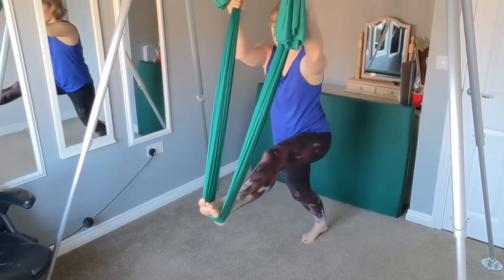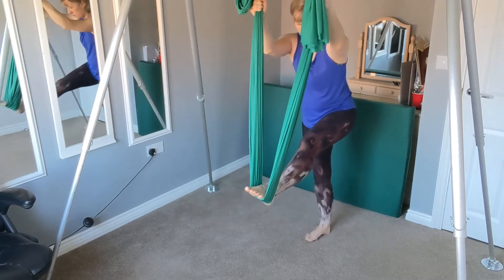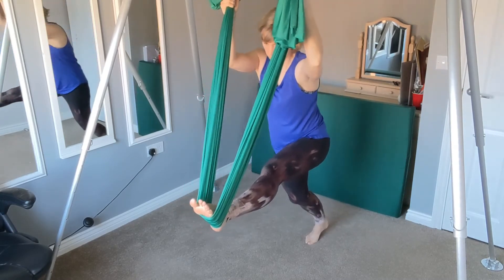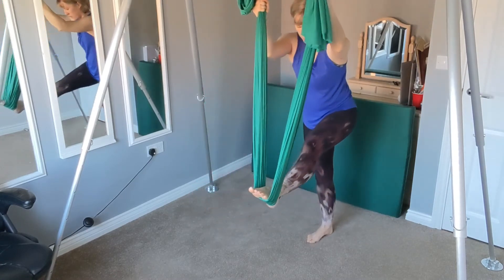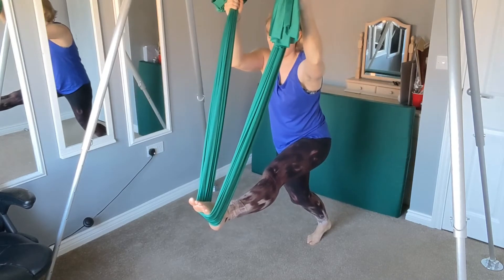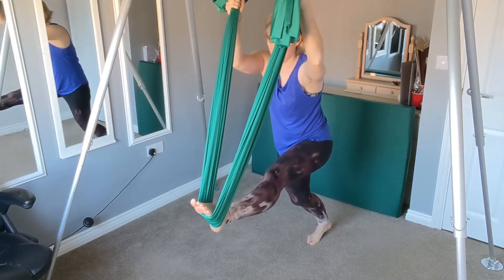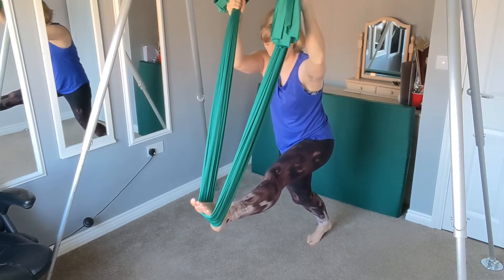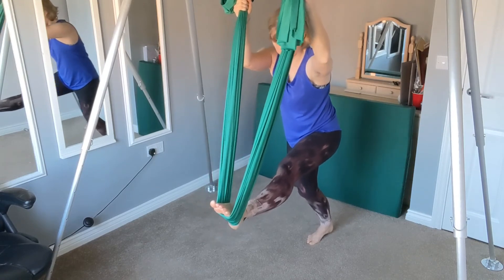Again, just finding where that stretch is for you today — finding that spot that's good for you. You might find that one side is completely different to the other. Just breathe into that for a couple of breaths. Well done.